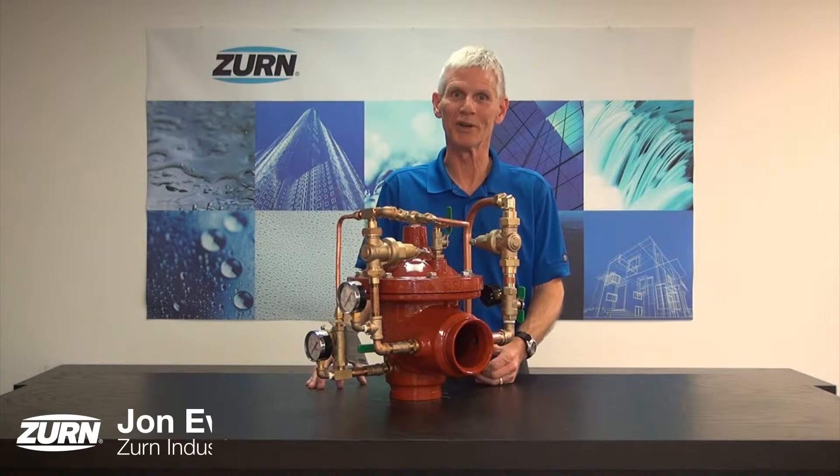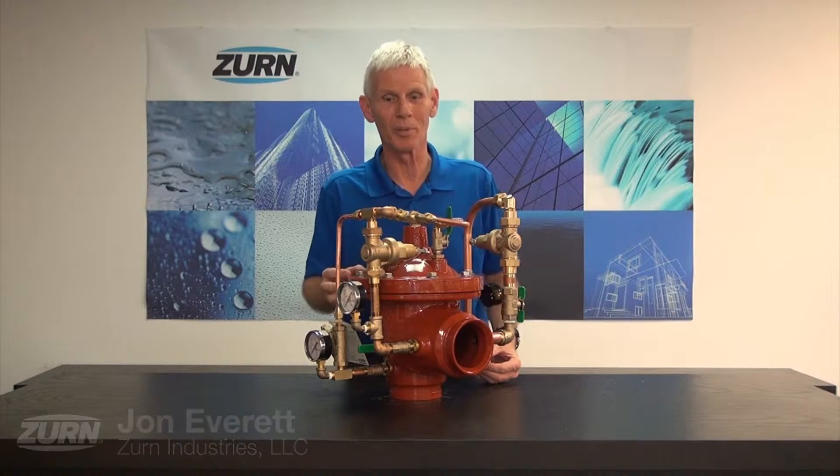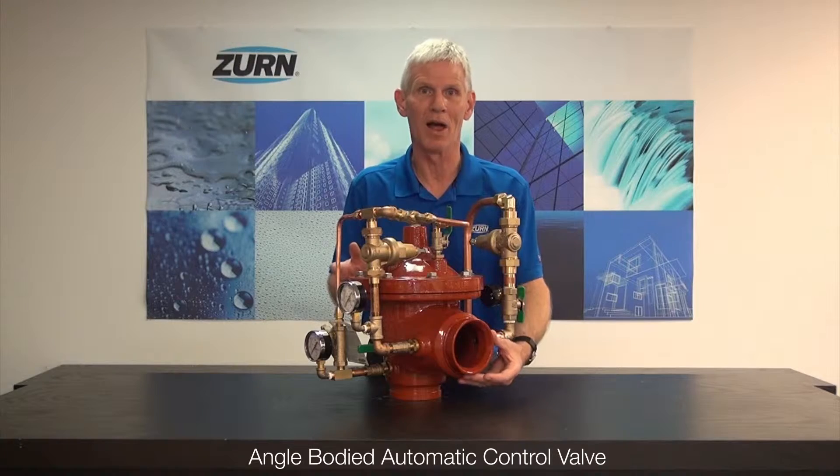Hi, I'm John Everett with Zurn Industries. Today I'm really excited to be here with you to introduce you to a new product extension from the Zurn Wilkins group: the addition of angled bodies in the automatic control valve line.